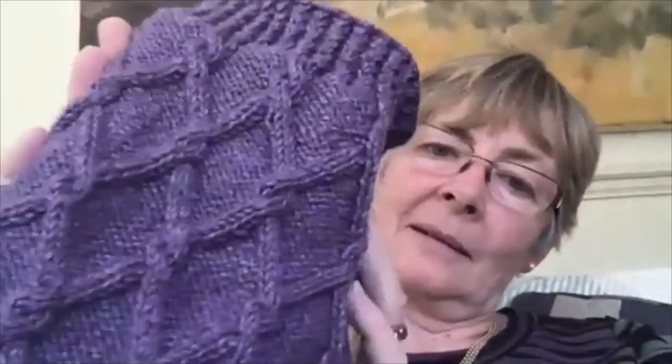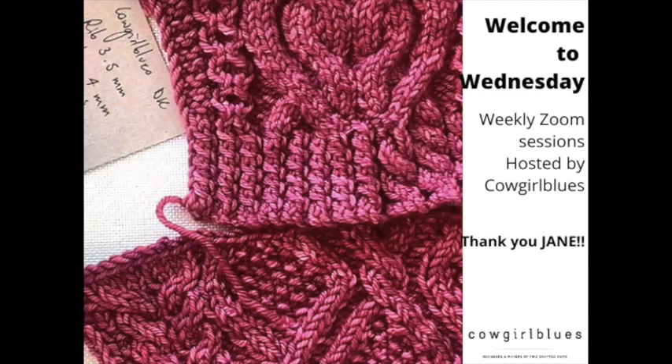A member shows a completed cable cowl, praised for its beautiful color, impressive cables, and twisted rib. The host closes with thanks to Jane for a really interesting session on tension and gauge, and to all participants for their questions and samples, looking forward to seeing everyone again next week.